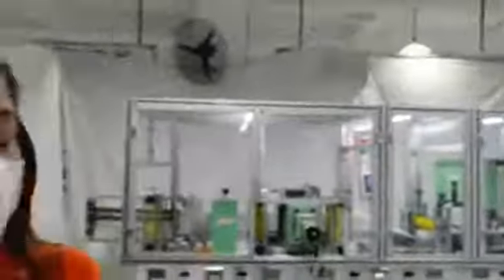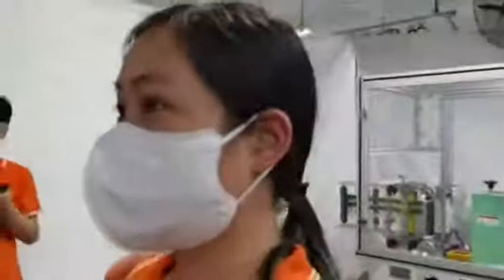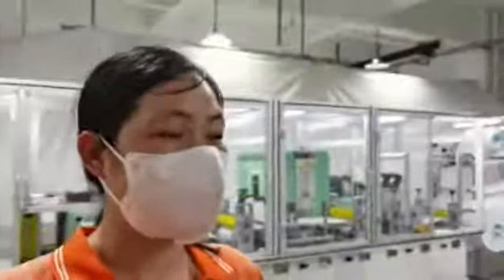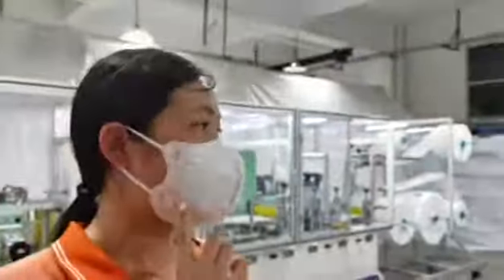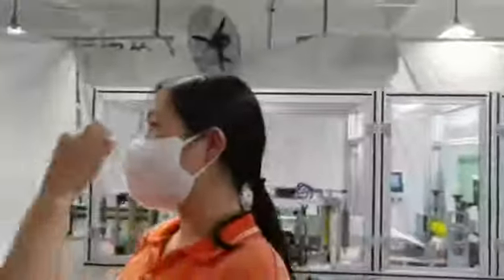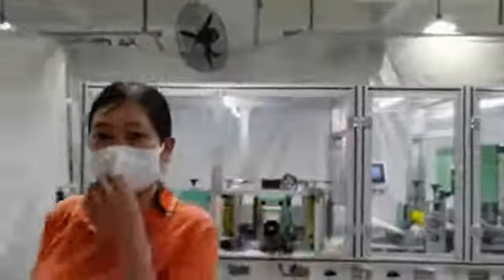Here is the nose bridge. And for this mask, it's more suitable for foreigners because it's bigger than the Asian design. As you can see, we can also do logo customization. And here is the nose bridge — as you can see, it's a wider one.